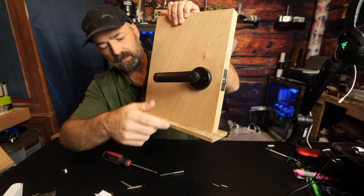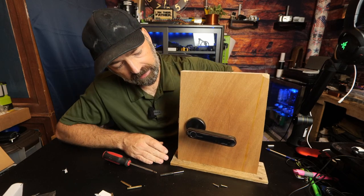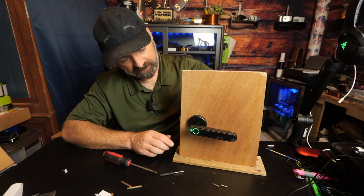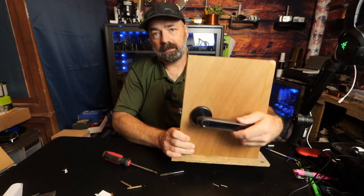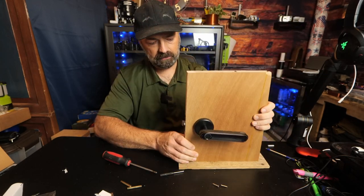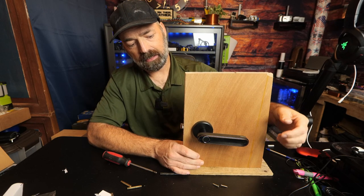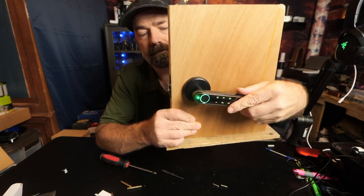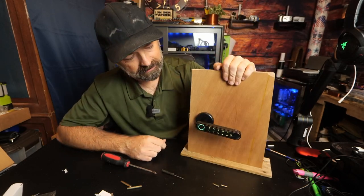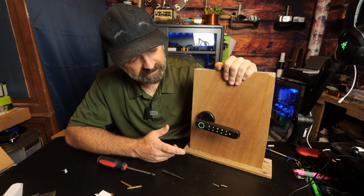Push the button on the inside — this is your manual control for locking and unlocking. Hold it down and you can see on the outside it says unlocked, meaning the latch is moving and anyone can walk in. Going to bed at night, press it again — now it's locked and there's no movement whatsoever. Door is locked.